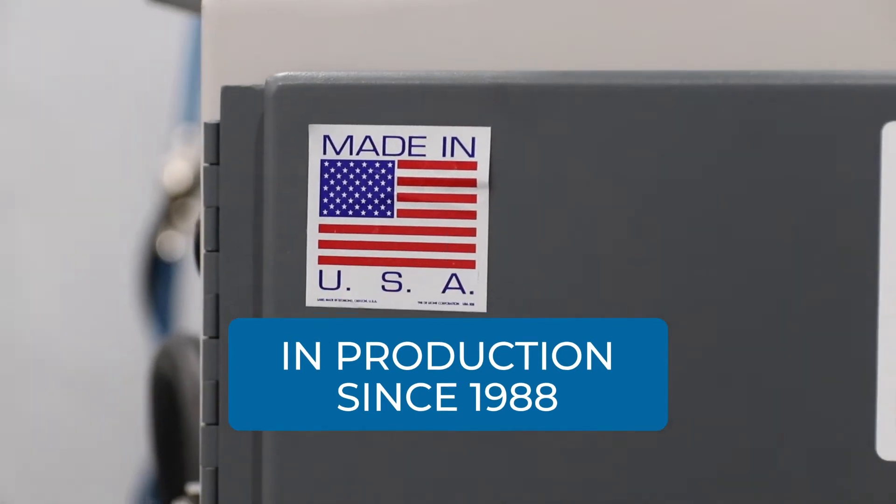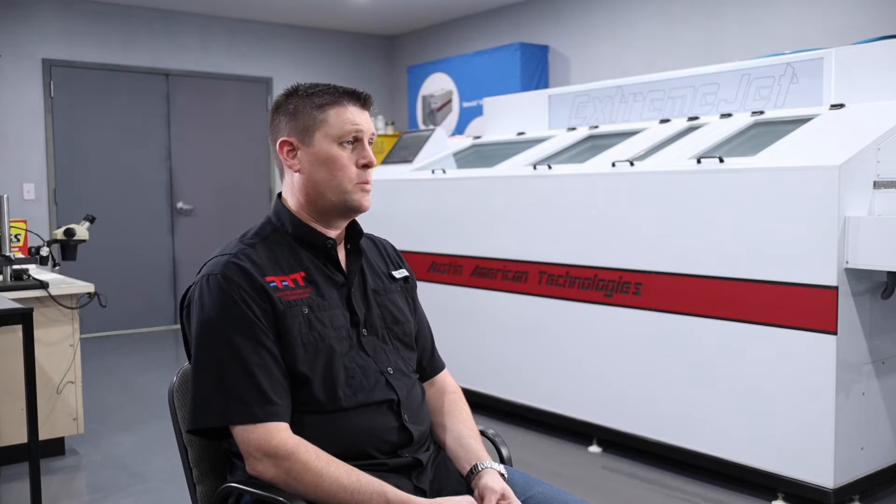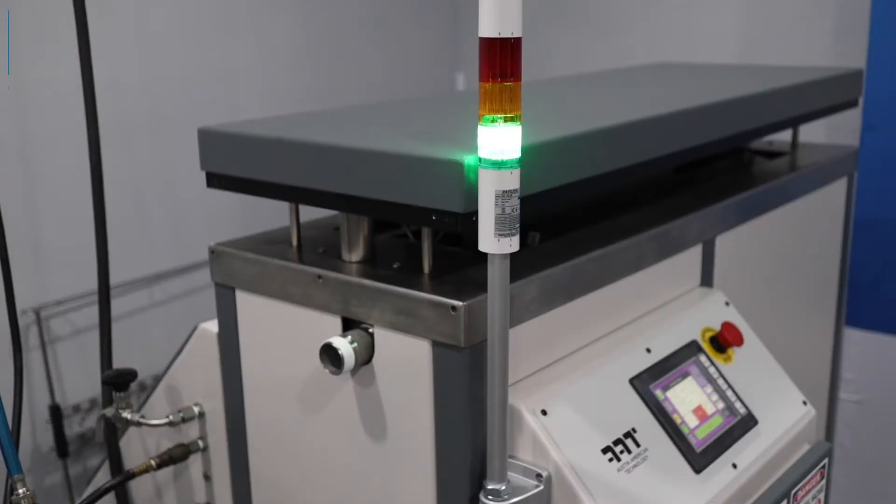The X30 stencil cleaner is also capable of doing misprints and PCBs with a special holder and a different program. The X30 really is a multi-purpose cleaner — not every other stencil cleaner can do what the X30 can do in terms of misprints, circuit board defluxing, and all the other things that it does.